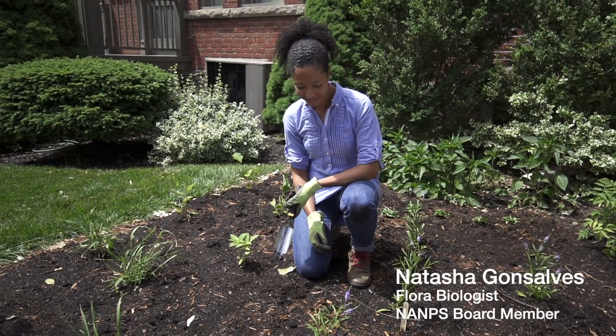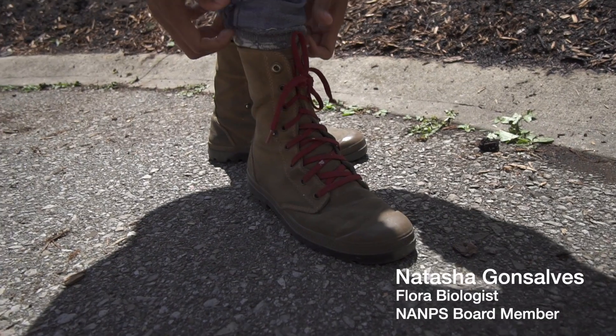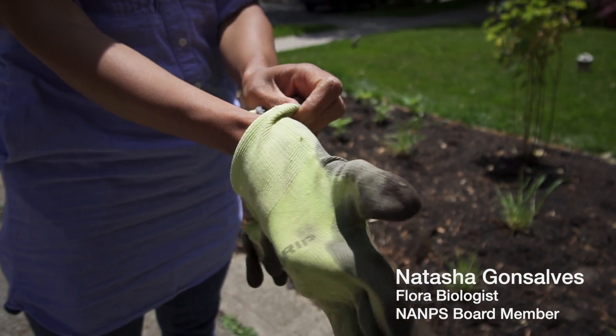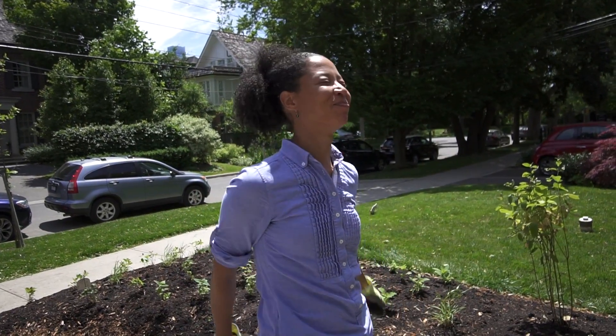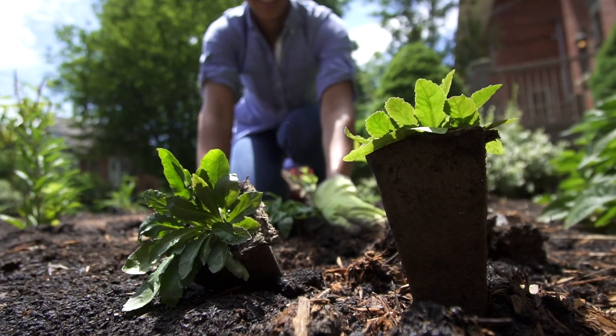I'm Natasha Gonzales. I'm a flora biologist with a local conservation authority. I spend my days in the summer months doing natural botanical inventories of different habitat types. The work that I do is very rewarding because I feel like it has an impact to protect the biodiversity on the landscape.